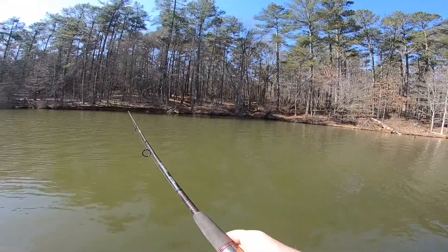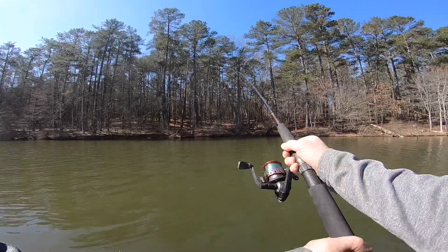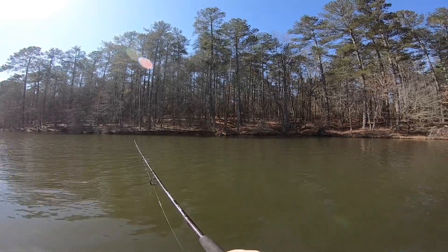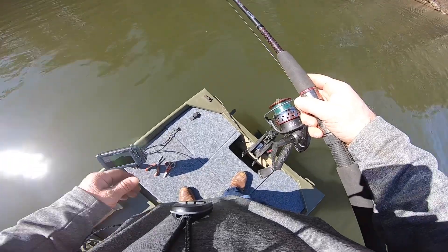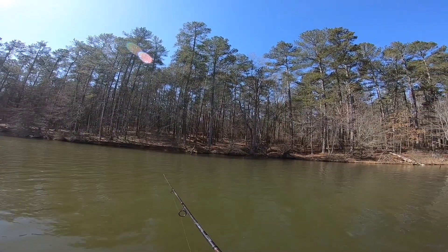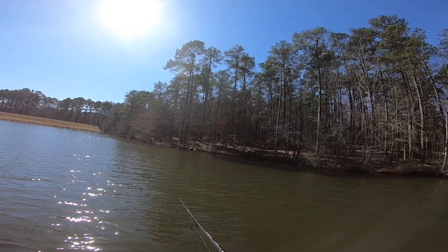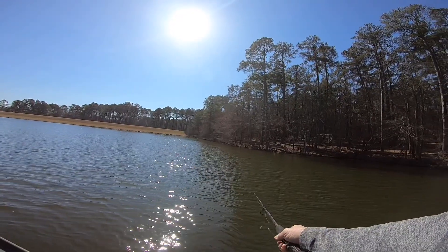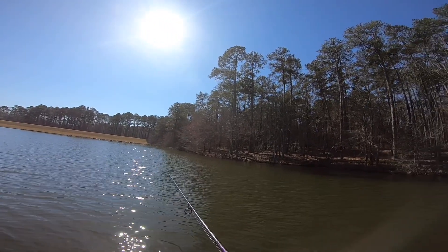I'm never going to stand on the new part of this deck and fish it. It's more for stability, extra support in case I trip, or something to lay stuff on — it just looks good and covers everything up. I'm probably never going to stand on the actual new deck. I might stand like this, but I'm never really going to stand up here and fish much. I stand on the seat most of the time.